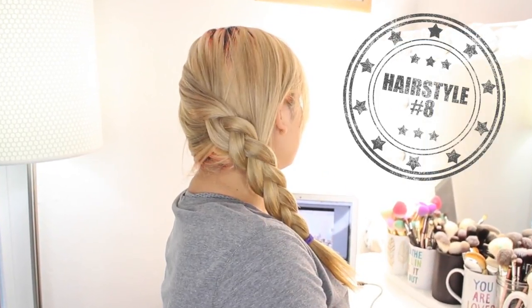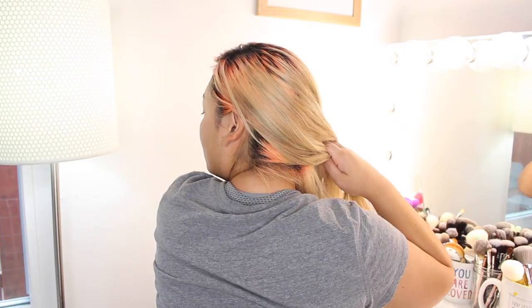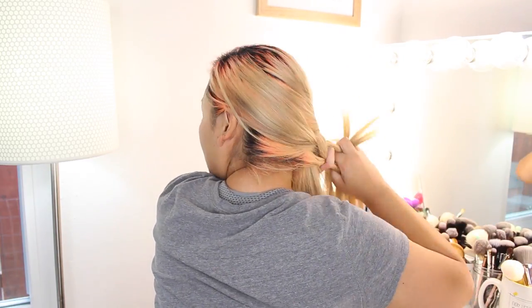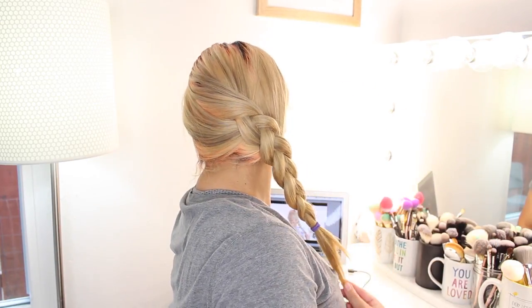Hairstyle number eight is one of my go-to's for when I don't feel like fussing too much with my hair and I don't have a mirror — this is the messy side braid. I start with a Dutch braid a little bit behind my head, then bring it all forward and create a regular three-strand braid. It always looks different every time I do it because I love that effortless, messy kind of look. The one in the video looks a little more polished than usual, but typically mine are a lot messier.